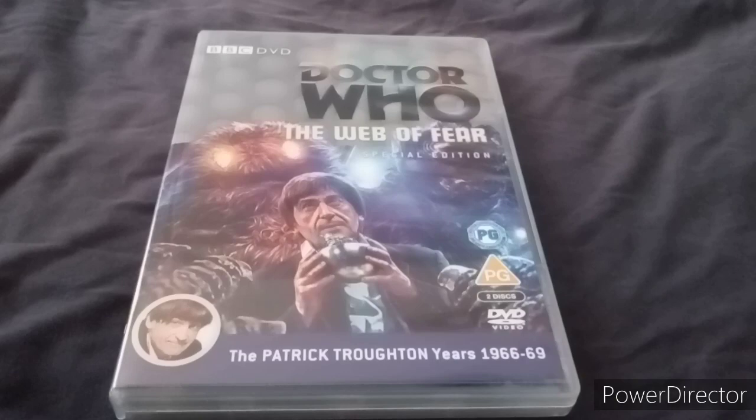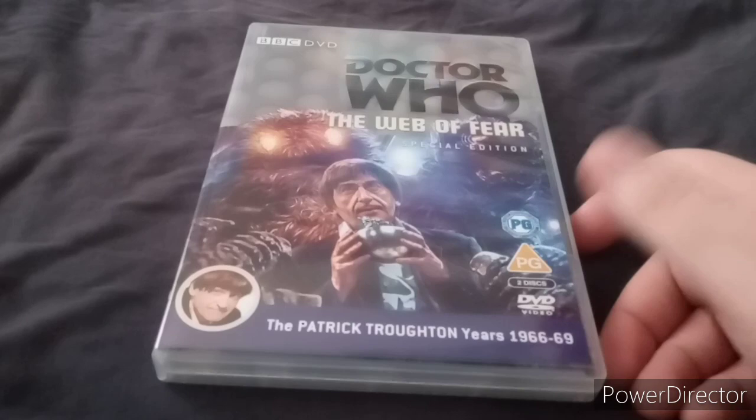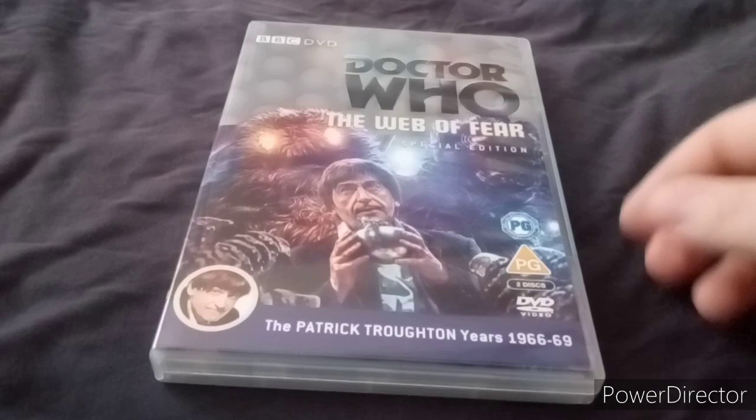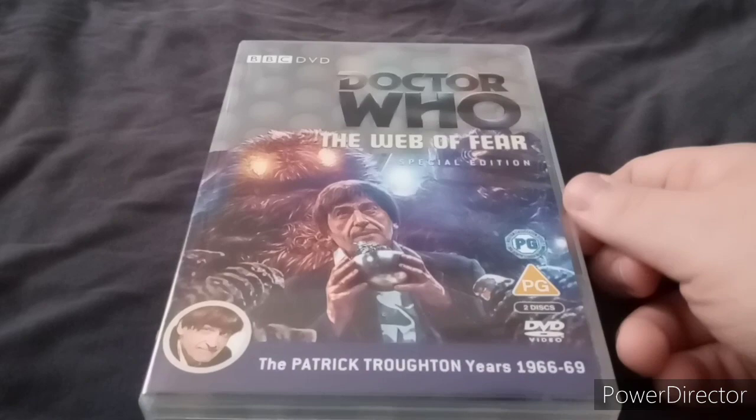I've seen the footage of the animation for this story, and it's not very good to be honest. It's not quite PS2 graphics, and it might be the worst animation they've done, probably because this story only has one episode missing. The story itself is very good, but I'm not too keen on the animation they did, so I'll watch the animated one which they did.